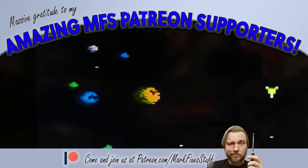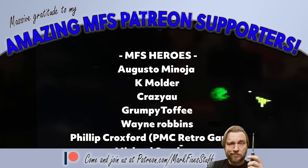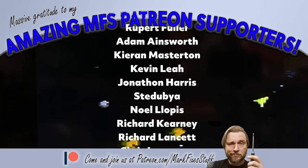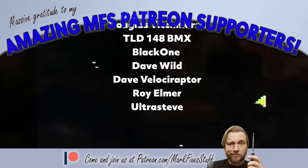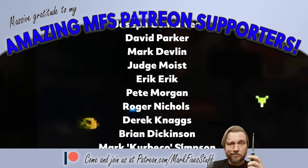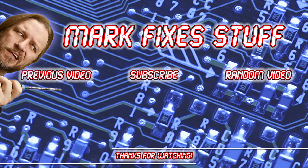I want to say a huge thanks to my amazing Patreon supporters. They are fantastic and make these videos happen. If you'd like to join them, visit patreon.com/markfixesstuff. Thank you all so much for your amazing support. Whilst you're here, why not take a peek at one of my other videos — I'll see you next time.